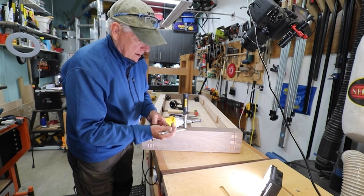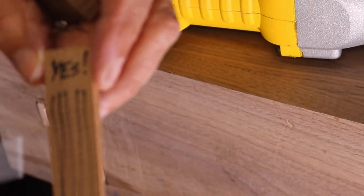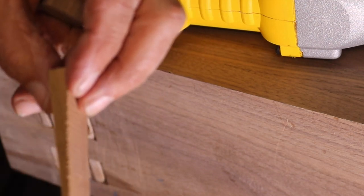The right way to do it is to go down-grain — in other words, have your grain running from the tip to the end of your wedge, so it's running lengthwise.